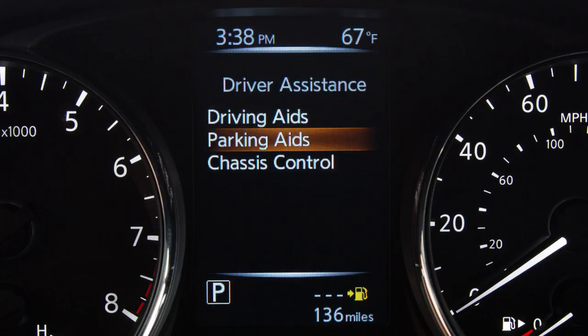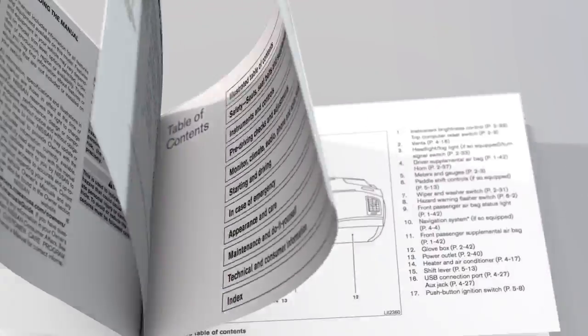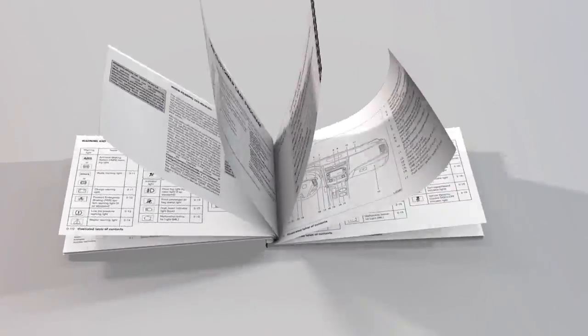The RCTA system is integrated into the BSW system. When the BSW is disabled, the RCTA is also disabled. Please see your Owner's Manual for important safety information, system limitations and additional operating information.